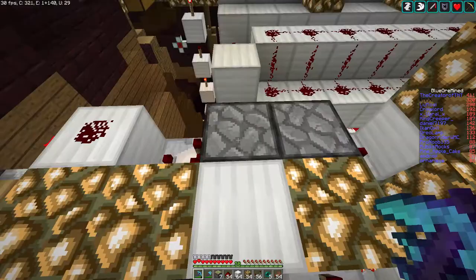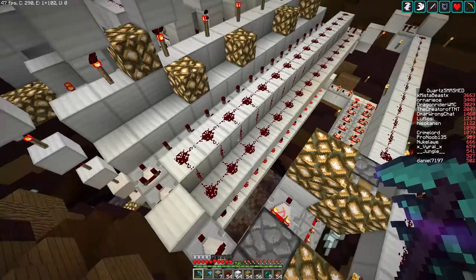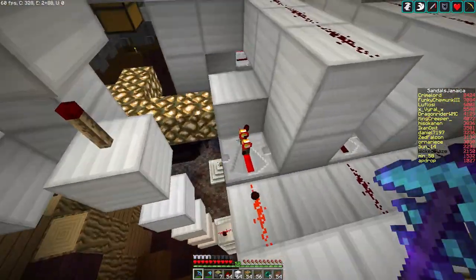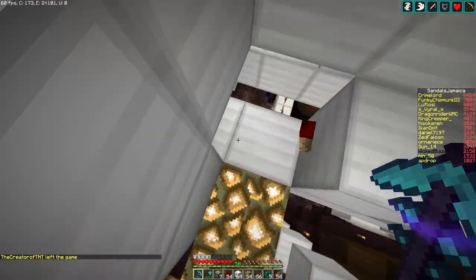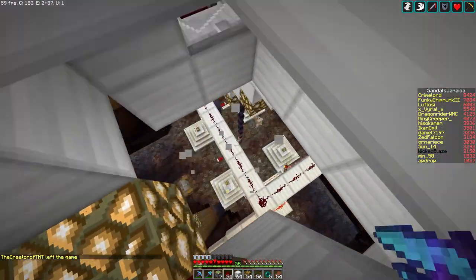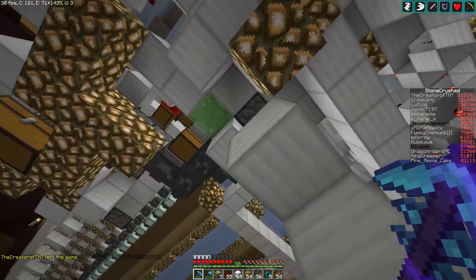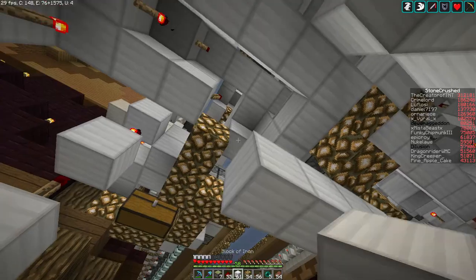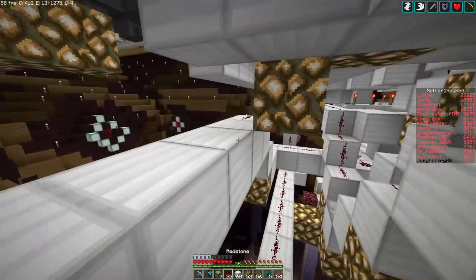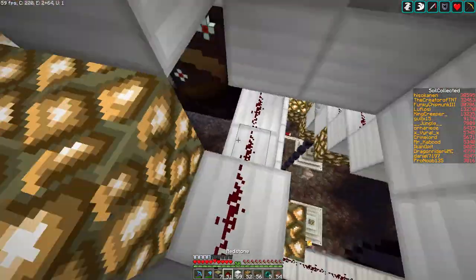TNT, can you see what's supposed to be in these droppers? I just put a single iron block in — I don't even know if that's right. There's probably supposed to be a full stack to be honest. Also this circuit right here is supposed to go forward and connect, but it doesn't. It's supposed to connect down here, so I'm probably just going to branch it like so, and that should probably be fine.